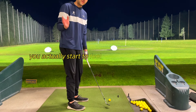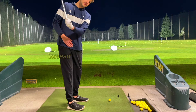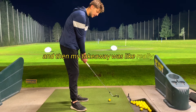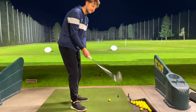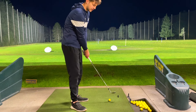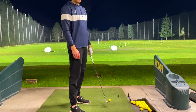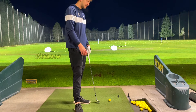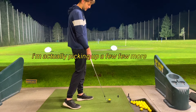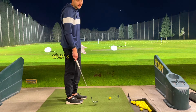When you take a long period of time off and come back, you actually start to feel those bad tendencies. I really felt like I was swaying a lot instead of transferring my weight. And my takeaway was really bad. So I'm working on getting wider — width creates more speed. I'm actually hitting the ball better and more crispy. Distance was never a problem for me, but I'm picking up a few more yards, which is pretty cool.